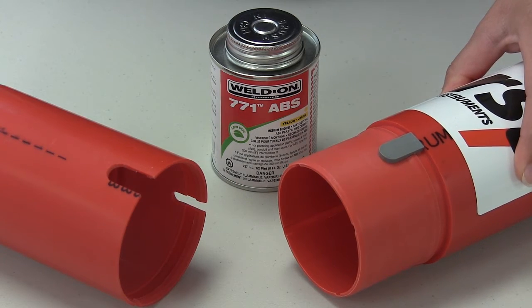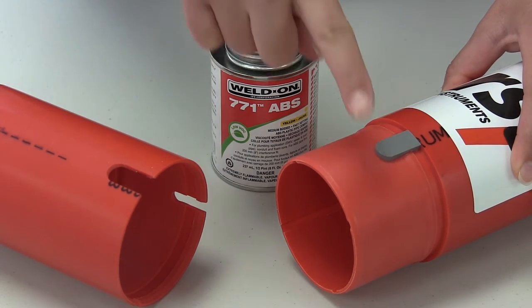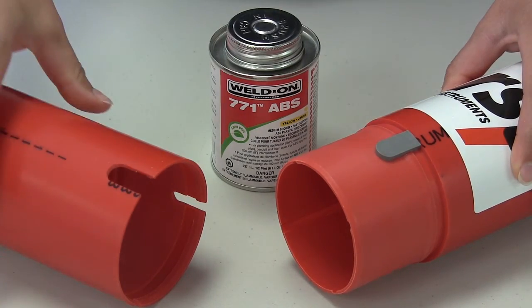For deeper installations or where a stronger joint is desired, glue and snap inclinometer casing is the best option. Casing pieces are coupled together by applying ABS solvent cement to the male end, and then pieces are aligned and snapped together.